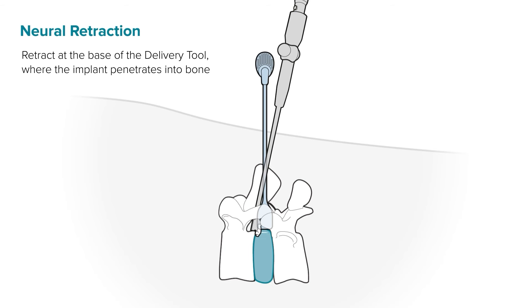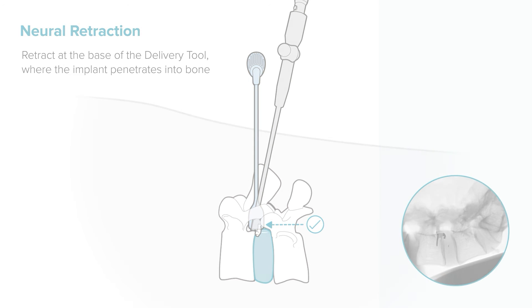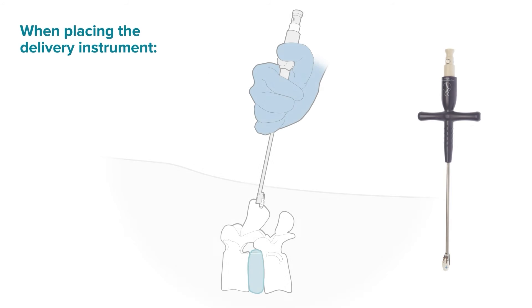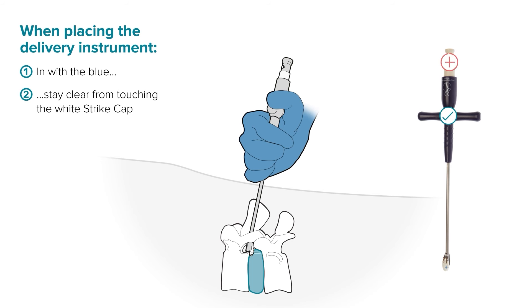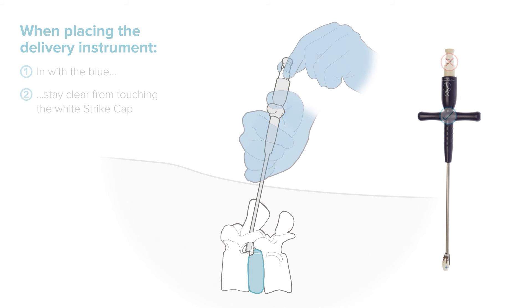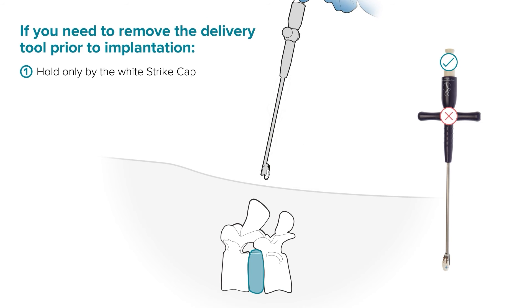While retracting the neural elements, retract at the bottom of the delivery tool where the anchor base plate will exit, not at the disc space, since the anchor base plate is the sharpest component. While positioning the delivery tool, in order to avoid accidentally releasing the implant prematurely, remember to hold the tool only by the blue handle. Stay clear from touching the white strike cap. If you need to remove the delivery tool prior to implantation — for instance, to remove more lamina — hold only by the white strike cap. In with the blue, out with the white.